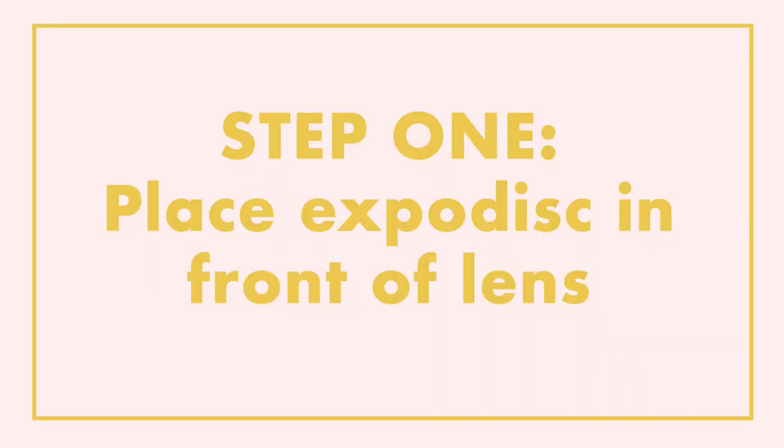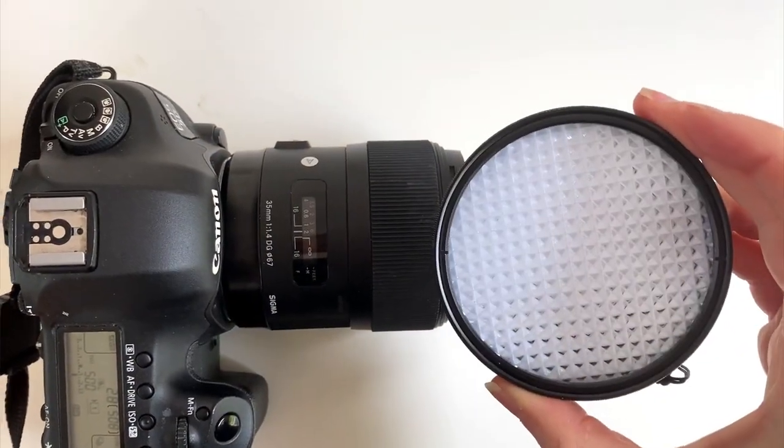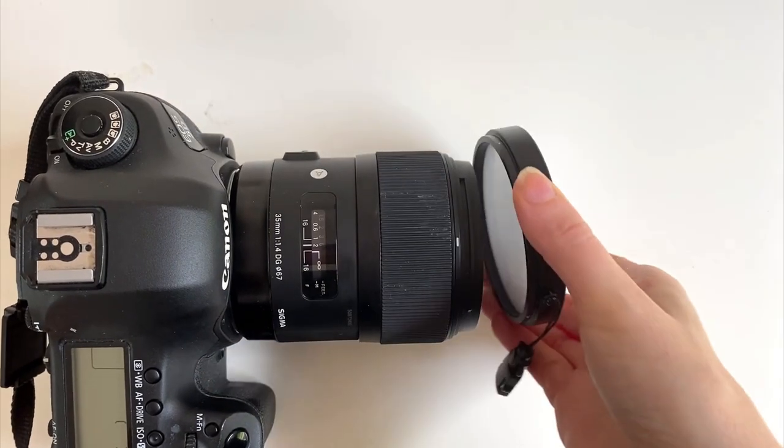The very first step is just to place the ExpoDisc in front of your lens. If you happen to have a lens that is the same thread size as your ExpoDisc, that's great — you can just clip that on. If not, all you need to do is place the ExpoDisc in front of the lens. It doesn't need to be clipped on in any way; as long as the ExpoDisc is covering the entire lens, you're good to go.